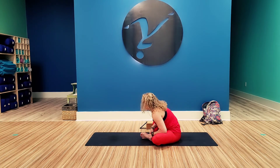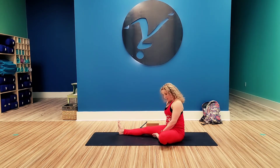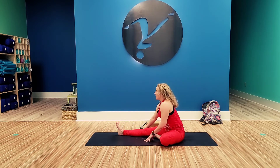Inhale, come up to seated. Bring the left foot to the inner thigh. Turn the torso towards that right leg. Inhale up for length. And exhale, fold.